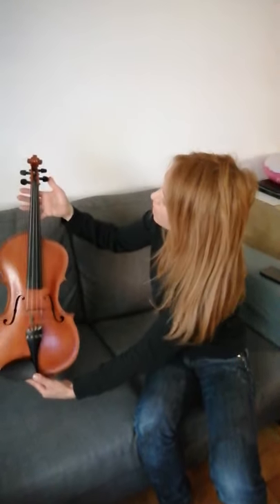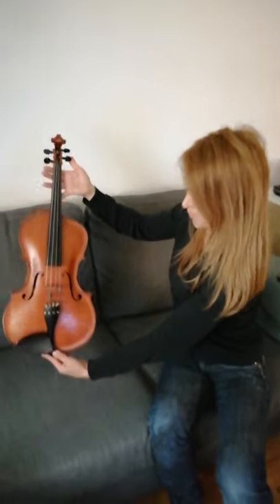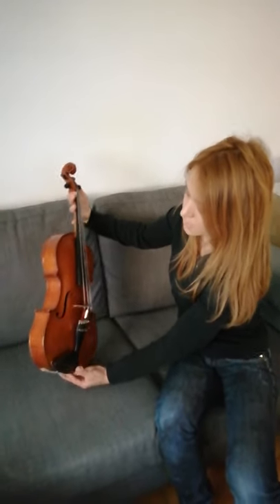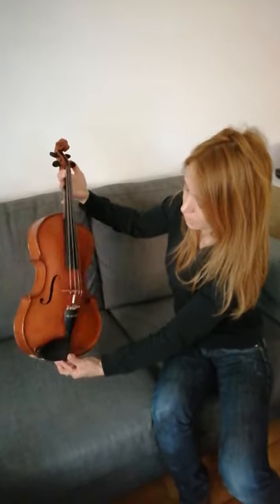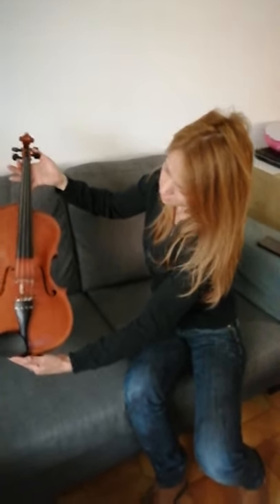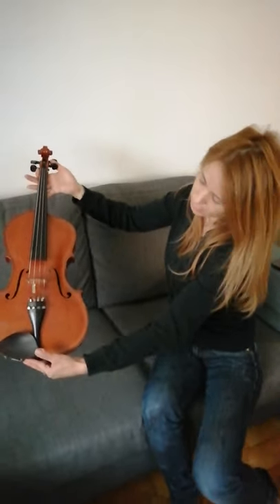At that time, this viola was played by the first violist of the Barcelona Orchestra. The maker of this instrument is Fleta, the brother of the famous guitar maker Ignacio Fleta.